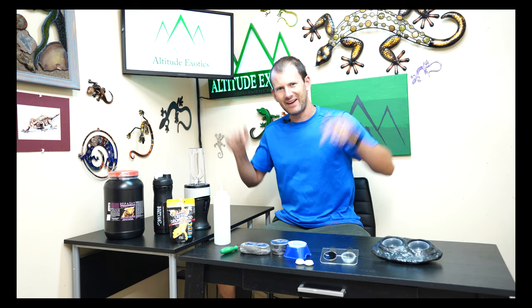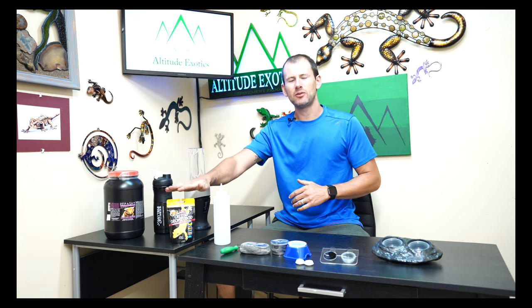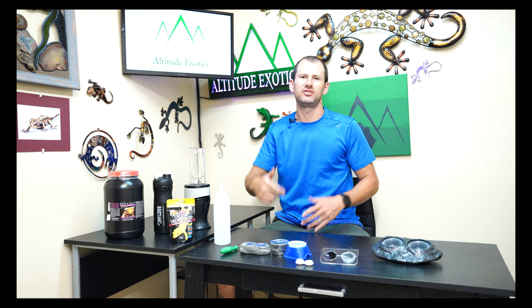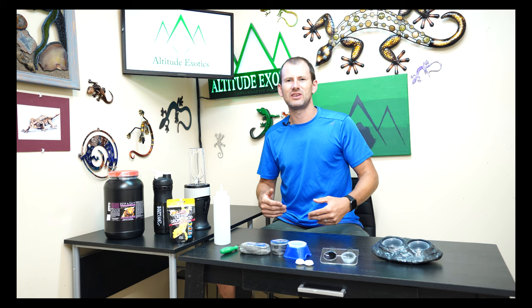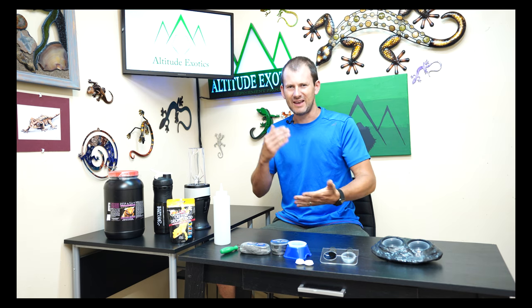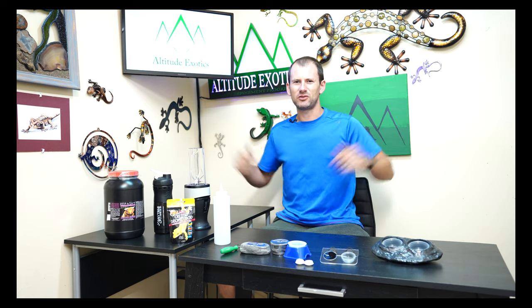What's up guys, Brian here in the lab. Today's video we're going to talk about feeding crested geckos, specifically how to mix up prepared crested gecko diets like the Zoo Med, Repashy, Pangea, Black Panther Zoological, Leapin' Lychees, and Big Fat Gecko. We're going to go over how to mix those up properly, what the consistency should be, how they should look, and show you the best ways to mix them so you can feed your geckos and have them healthy. Thanks for joining me.